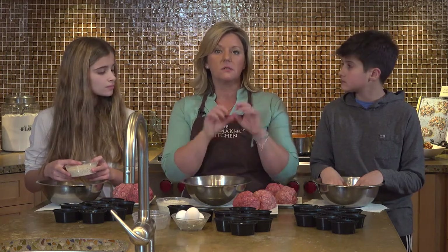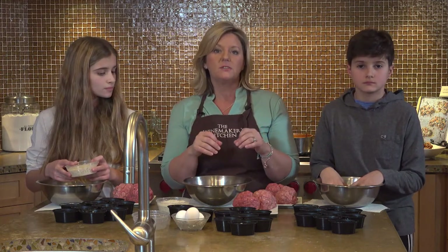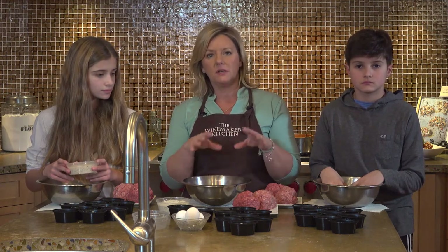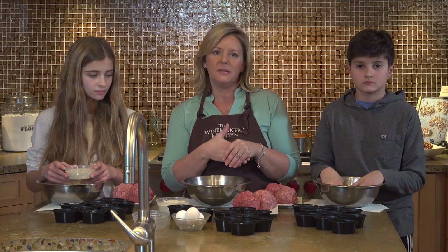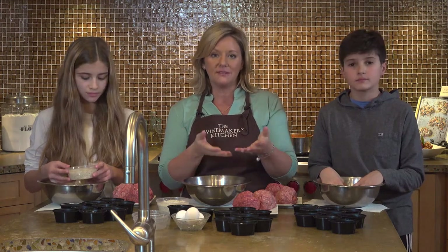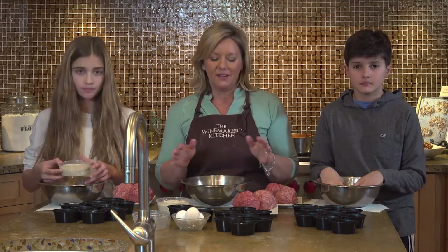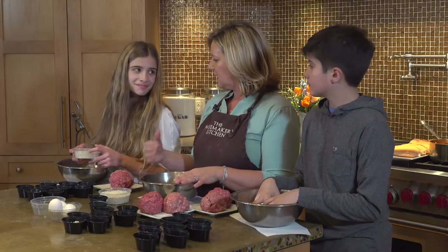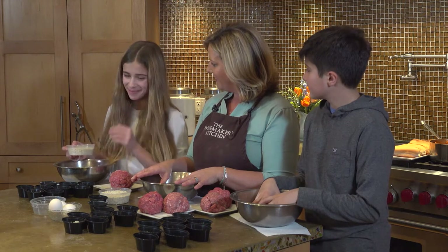This recipe also works really well for meatloaf — if you put it in a loaf pan, you can cook off a whole meatloaf for your family. And if you're old enough, it would be a really nice thing to surprise your family with a whole completed dinner. I think you could handle this on your own — maybe after today.